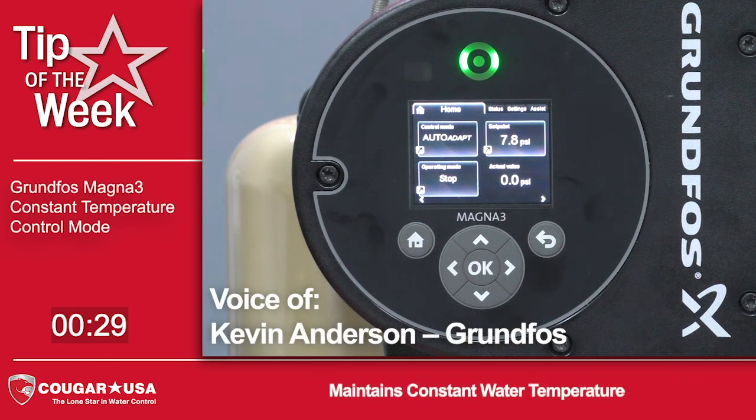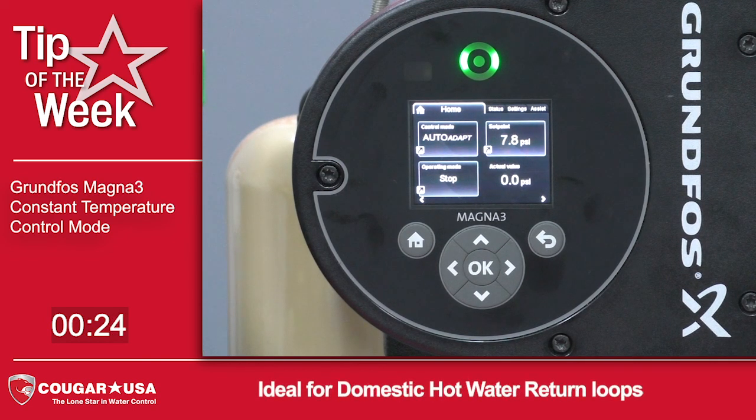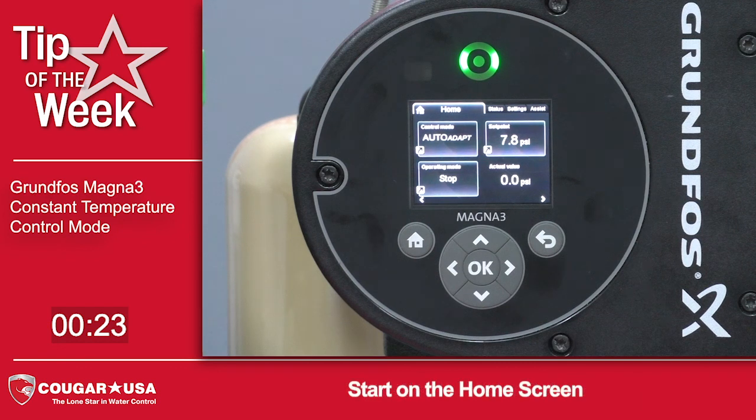Today we're going to set the control mode on the MAGNA-3 pump to a constant temperature. In the constant temperature mode, the MAGNA-3 will control the pump to a constant water temperature using the integral temperature sensor. This type of application is ideal for domestic hot water return applications to maintain a constant temperature in the return loop.